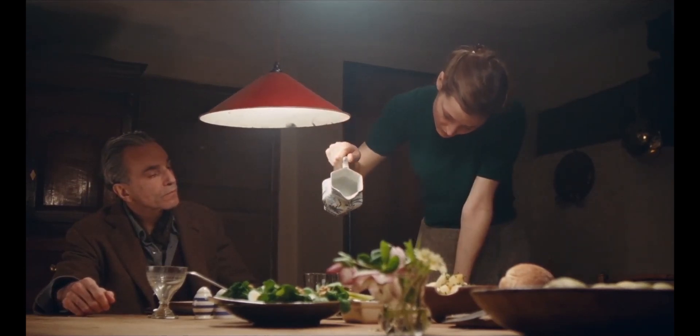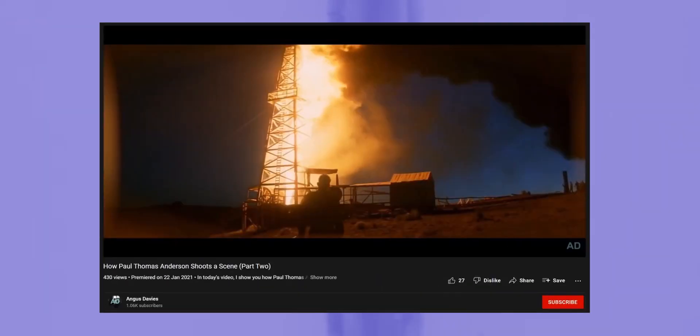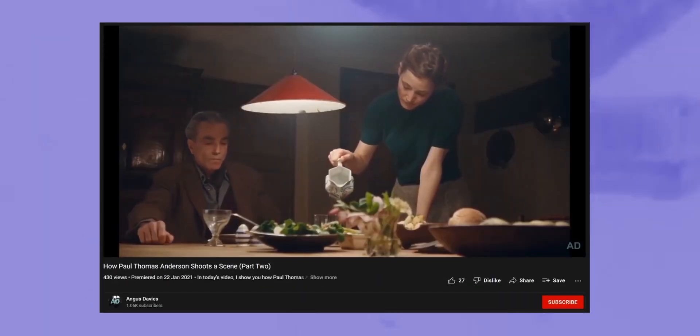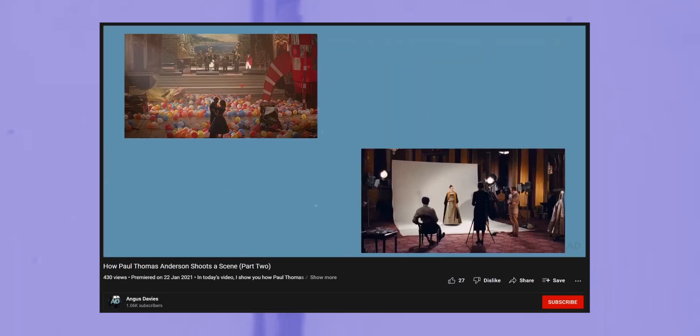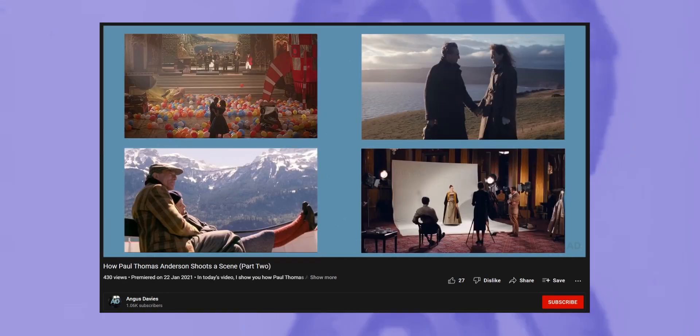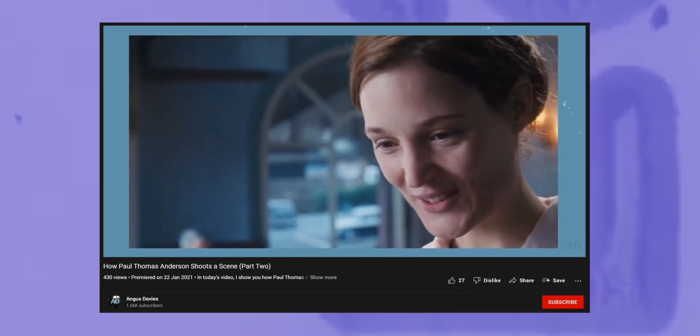Phantom Thread is my favourite film from Paul Thomas Anderson, and whilst it could just be a coincidence, it feels more true to him as we see the film from his eye completely. Almost 10 months ago, I released a video looking at how Paul Thomas Anderson shoots a scene, and I had to include Phantom Thread, but to put it simply, I'm not happy with it, so I wanted to create a more updated video looking at the cinematography.